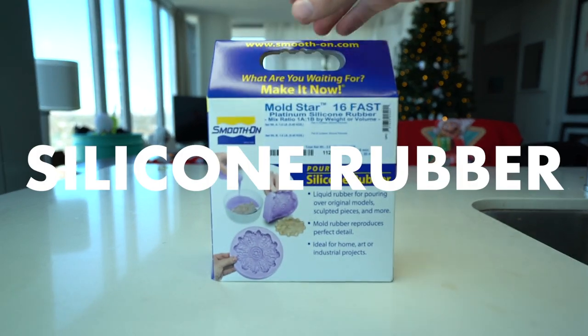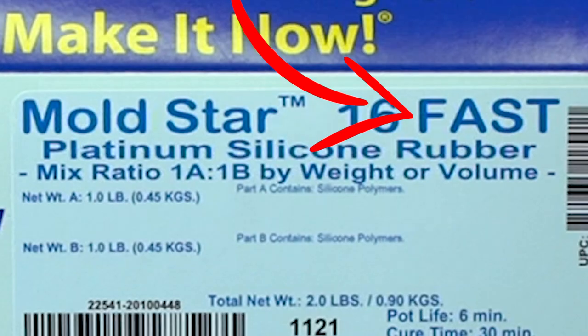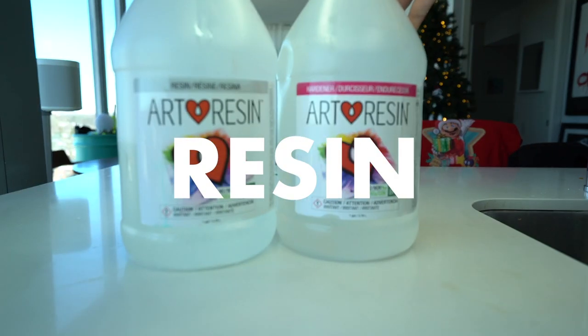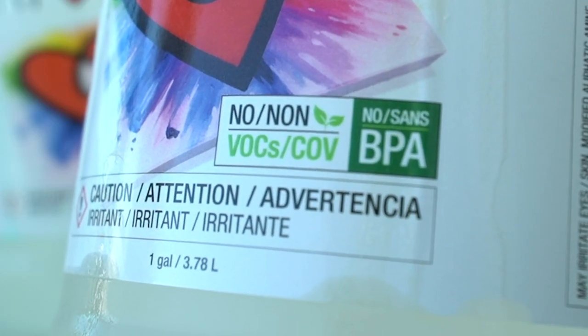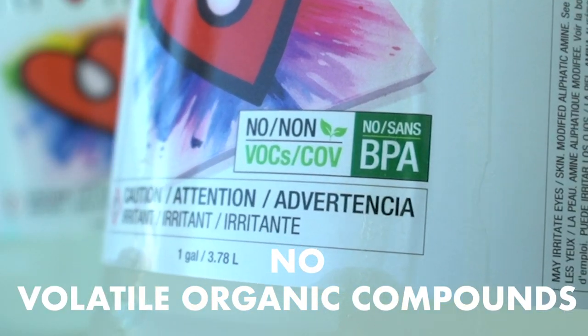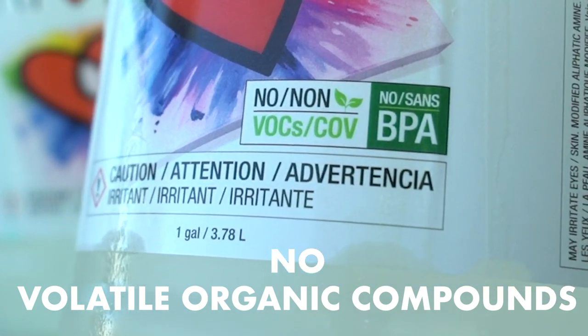Next, you're going to need some silicone rubber for our molding. This is a fast-setting silicone. You can get slower ones, but I just wanted to get this all done in one day. Of course, you're going to need some resin, and I'm using ArtResin. They're the best because it says no VOCs — no volatile organic compounds — meaning you can do this inside. It's safe, it's not going to smell bad.